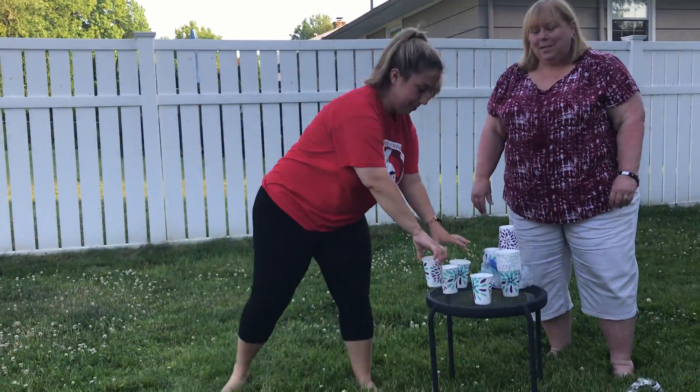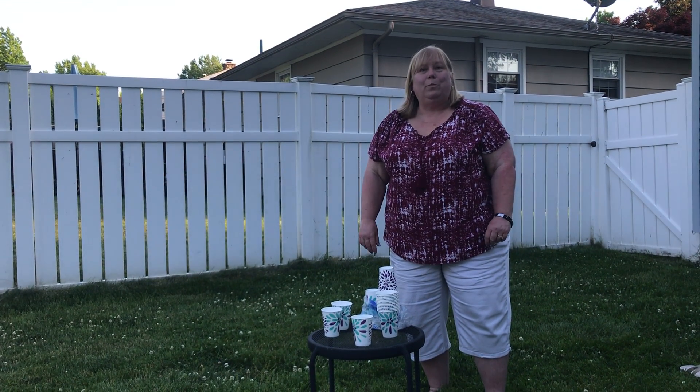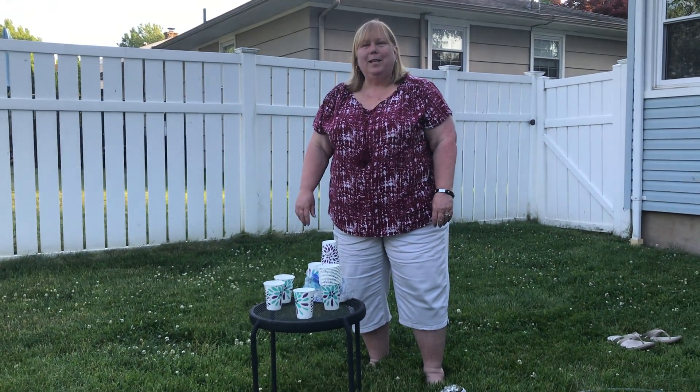Alright guys, you're going to keep going until you fill your bucket. Have fun with it. See you later!